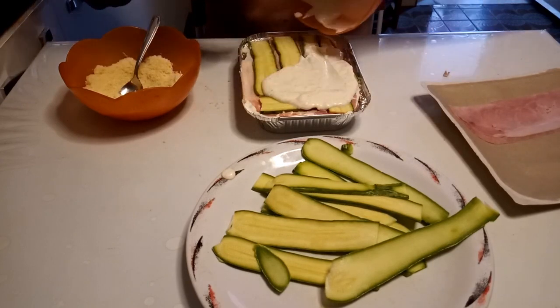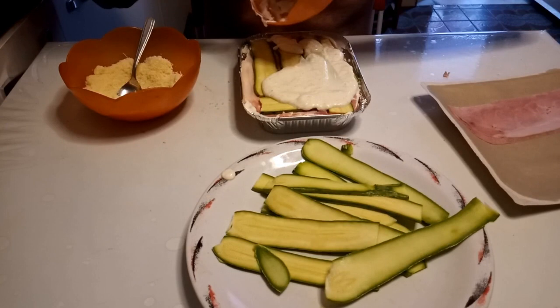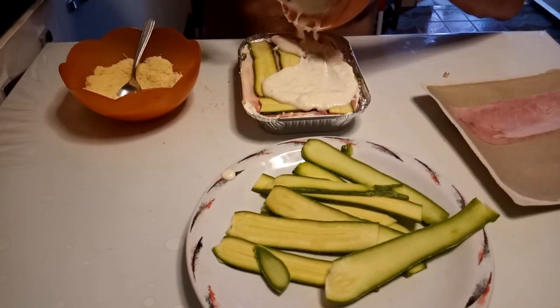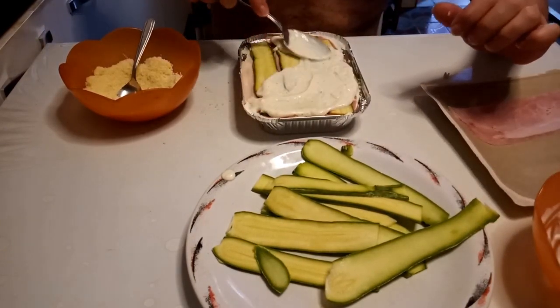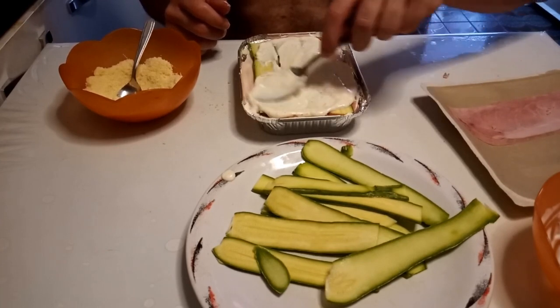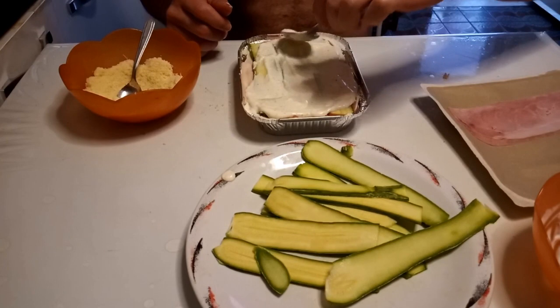We are almost ready now. This is the last layer and I put some parmesan on top so that you can activate the grill function of your oven to get a gratinated effect on top, as you have seen in the thumbnail picture of the video.